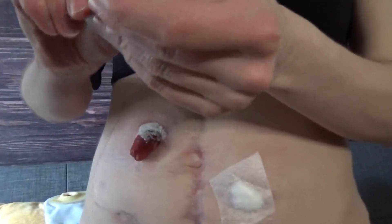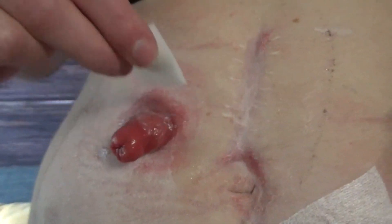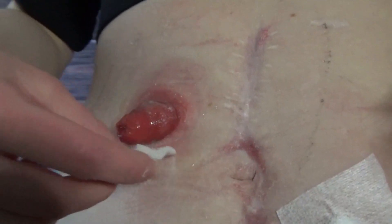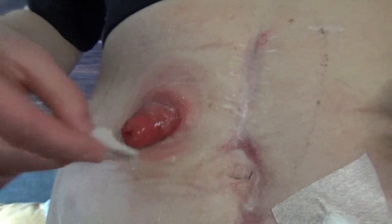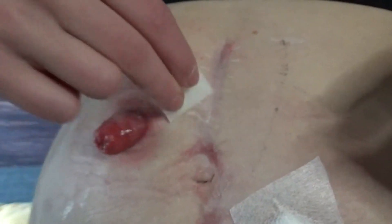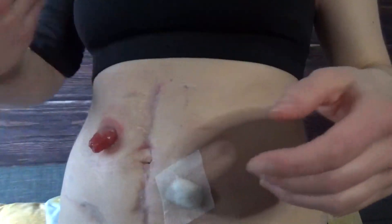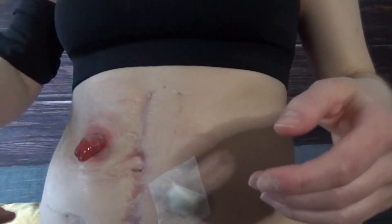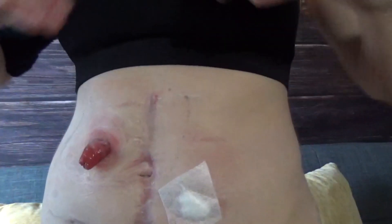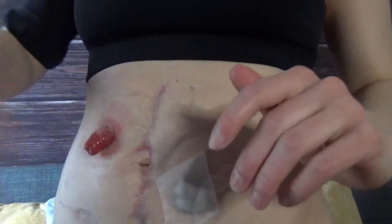Brush off the excess powder from your skin but keep it around the peristomal area — it will provide more dryness for a better barrier stick. Now go in with the Calvicon barrier film and tap it on lightly. You want to get it moist enough to make that powder nice and almost pasty, but not overly saturated. This stuff tends to dry really quickly, and you want it fully dry before putting on your bag. If it's not dry, your bag will not stick properly — bags are really built to stick to completely dry skin.